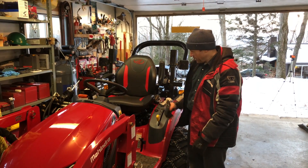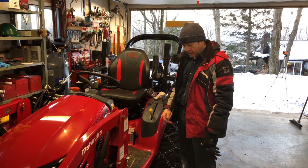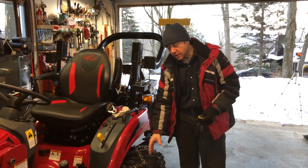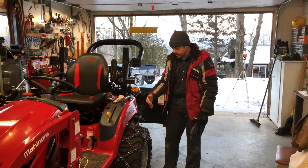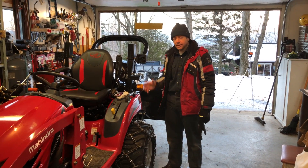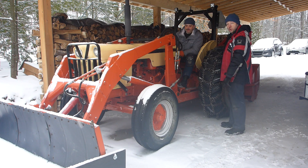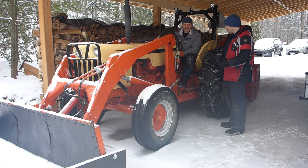Thank you, Dave, for letting me try this nice machine. We're back at my home with Dave. We're going to move the case tractor into the garage. We're going first to remove the snow plow so we get some room to work around. Dave is kind of used with tractors, so the explanation will be really quick for him.